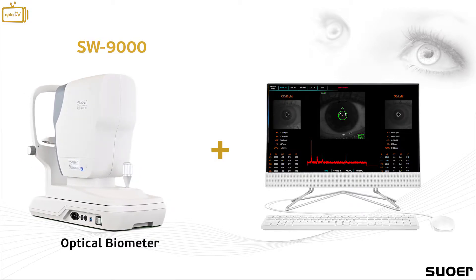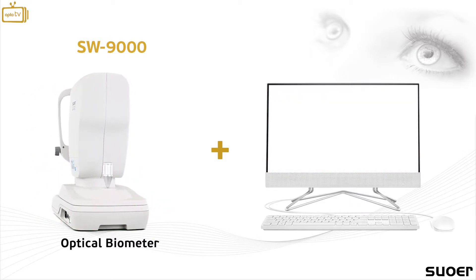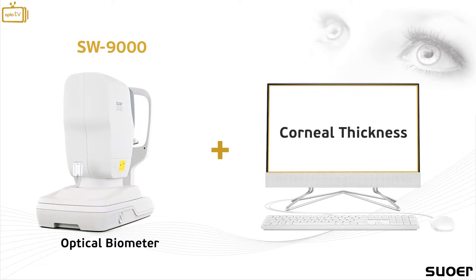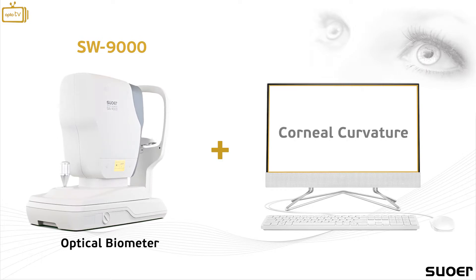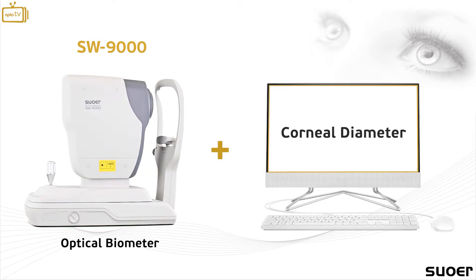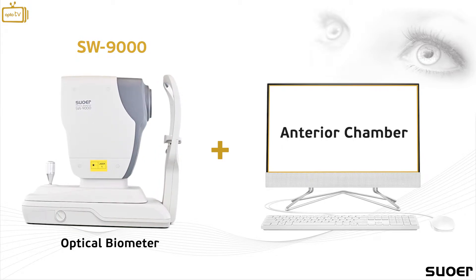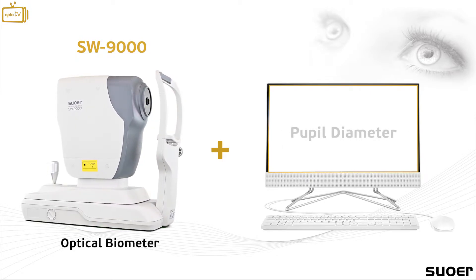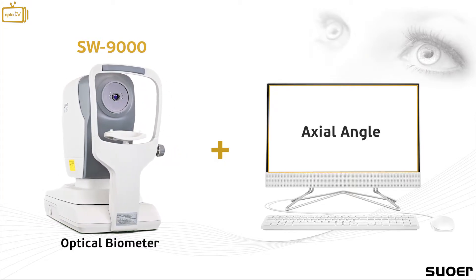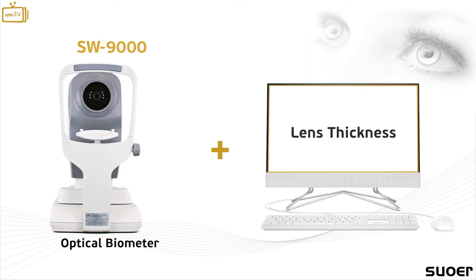The SW9000 captures in less than three seconds eight different measurements: corneal thickness, corneal curvature, corneal diameter (also known as white-to-white distance), anterior chamber depth, pupil diameter, axial length, axial angle, and lens thickness.